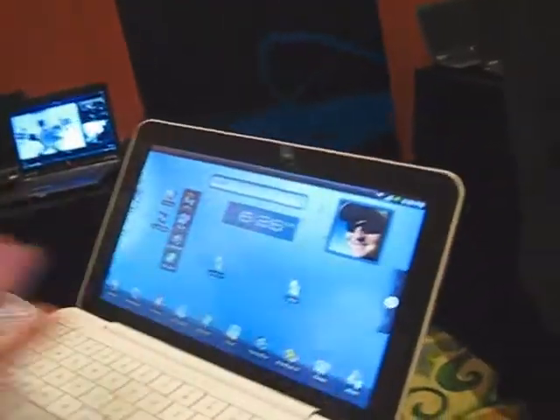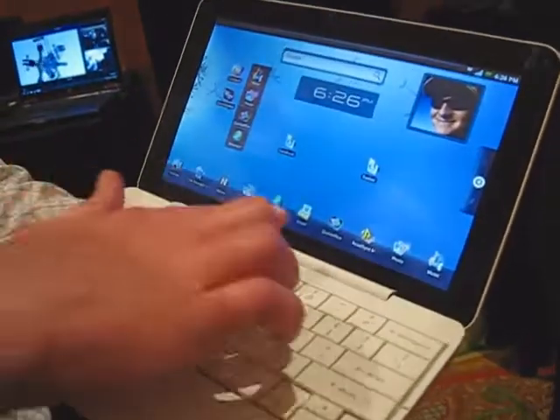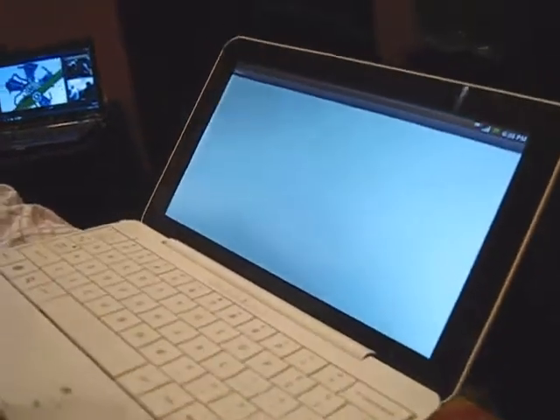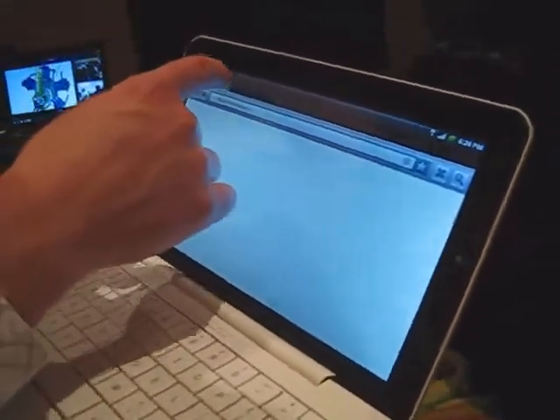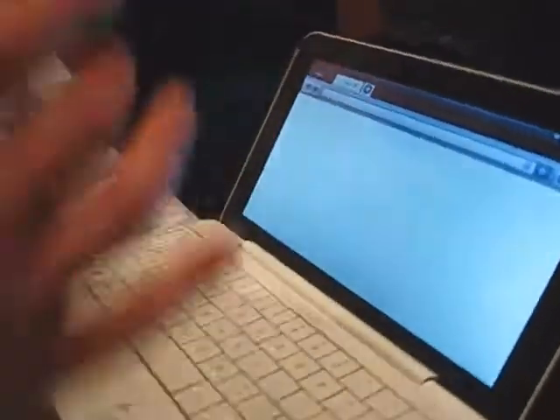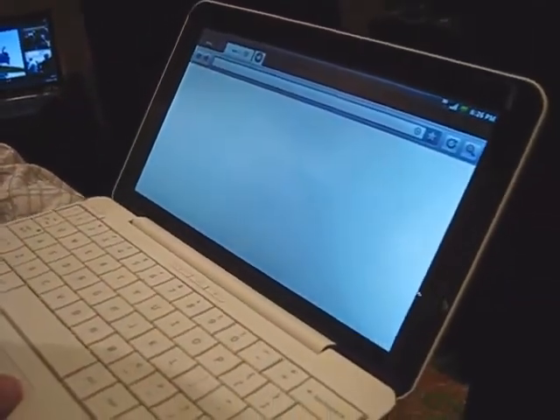You can see we've tweaked some of the UI. We've added a file manager and some changes to the browser. We have tabbed browsing so you can open more than one browser tab, making use of the real estate on the device.